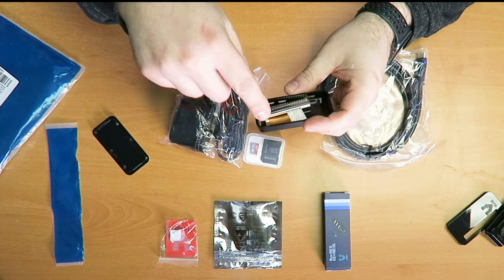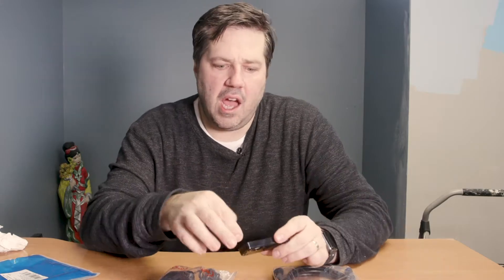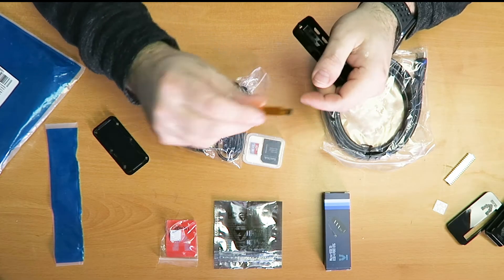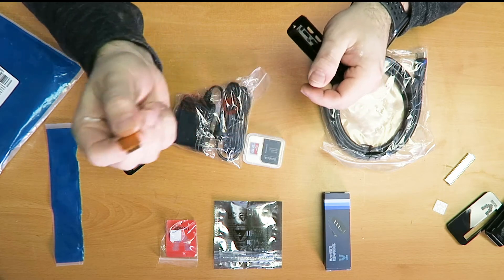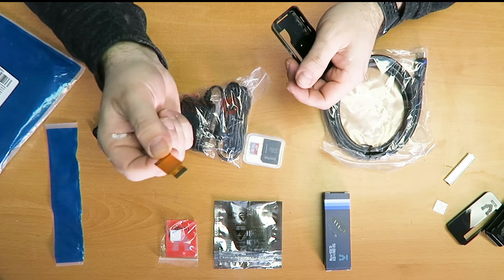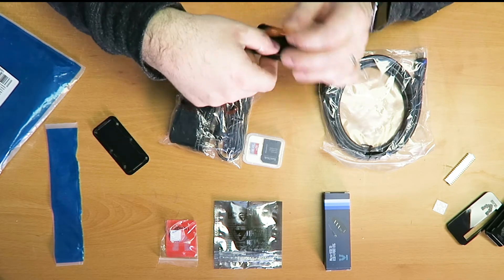Inside this case we have a few more pieces: here are the header pins — I'll set those aside for now. There are also some little mini standoffs and a ribbon cable that looks like the Raspberry Pi camera cable, for connecting the Pi to a small camera. Since I'm not going to use the camera off the start, I'll put that aside. The case looks good.